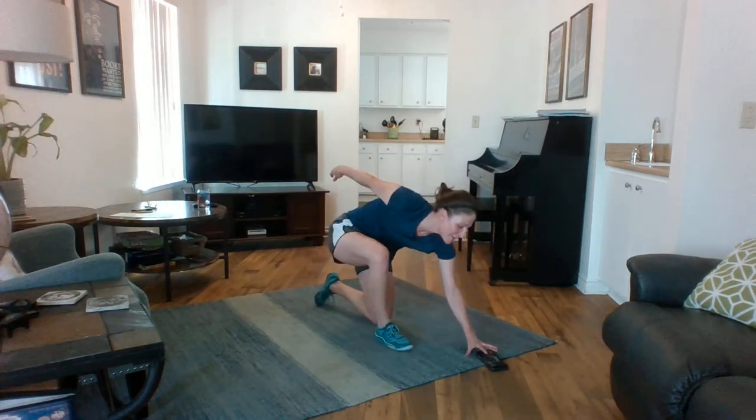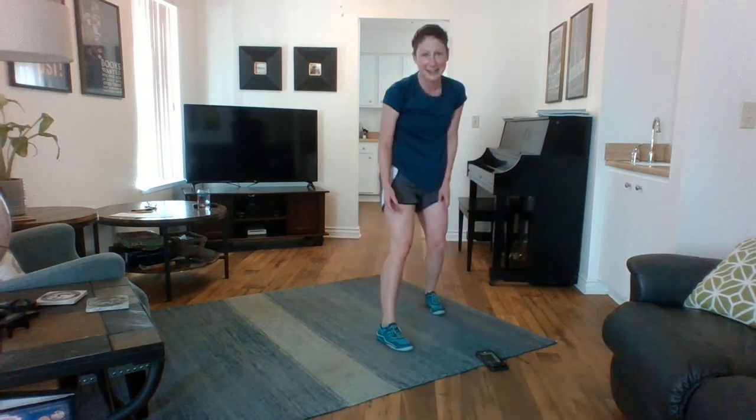You did it! I would highly recommend you do a slight stretch on your own, stretching your body from head to toe. It's really important that you properly cool down, get some water, and take care of yourself. We'll see you next time — have a good day!